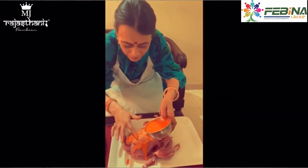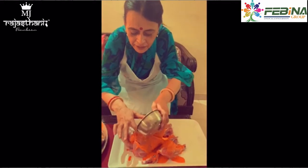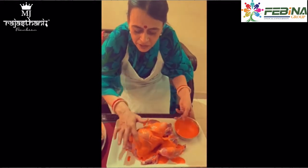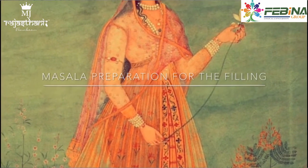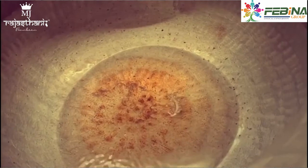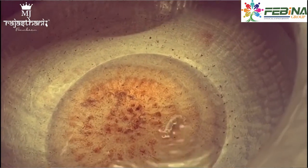We will put it in for 3-4 minutes. You can add the sauce. Now we have all the sauce ready.